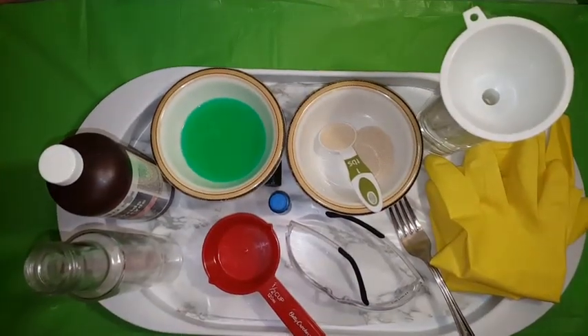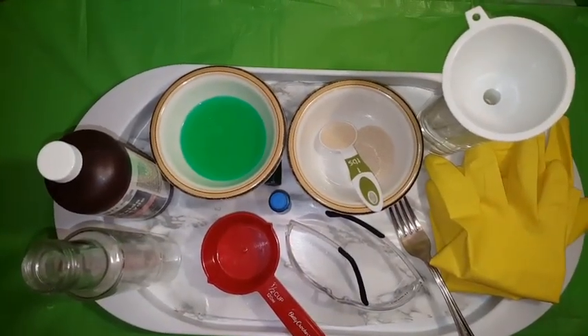Hey everyone, welcome back to another video. Today we're going to be making elephant toothpaste.